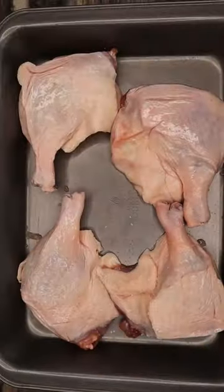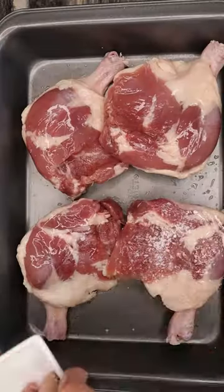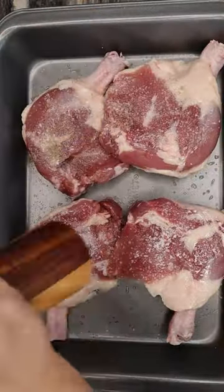Let's make slow cooker duck confit. I'm always looking for easier ways to make duck leg confit. It's usually a multiple day process and I think this is a great trick.